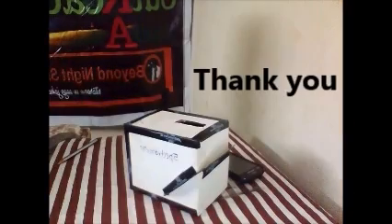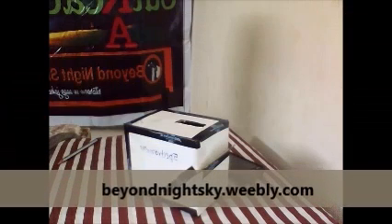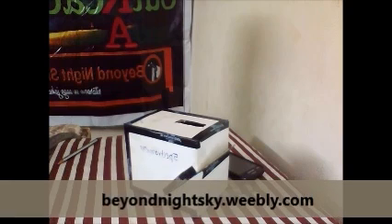Thank you for watching our video. If we helped you in making your homemade spectrometer, kindly visit our website.